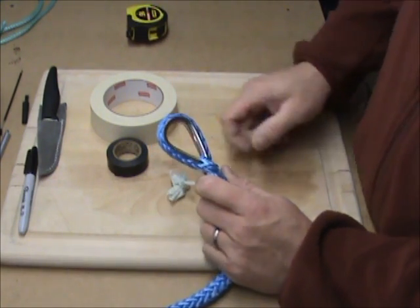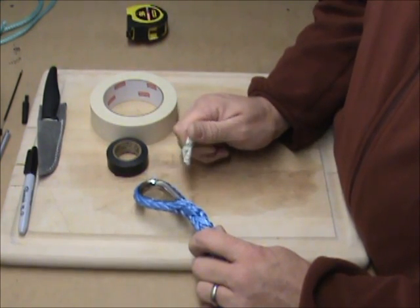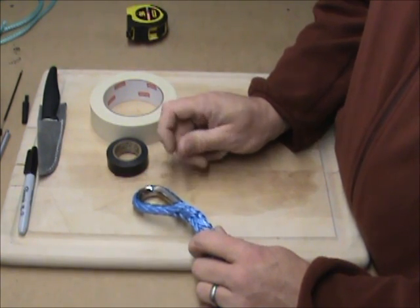If you've got a tube thimble, you're going to have to take this completely apart in order to replace that. And that's it.